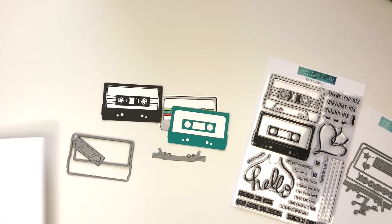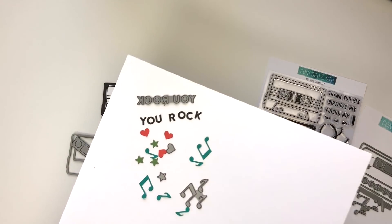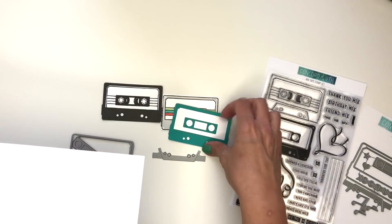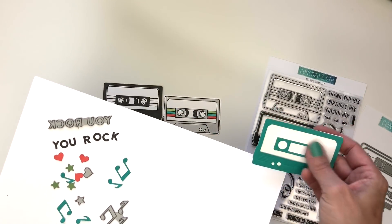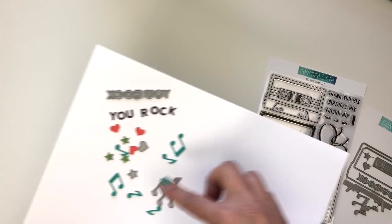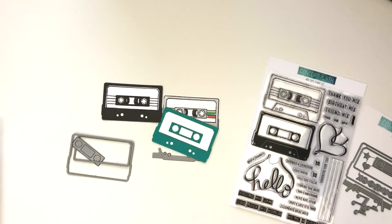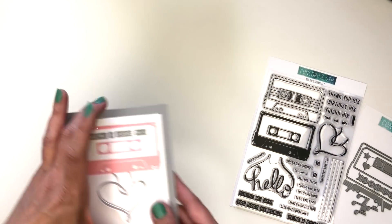You've got all these fun little confetti pieces — the words 'you rock,' which also fits right across the top of the tape, plus hearts, stars, and musical notes that make for really fun confetti to add to your cards.